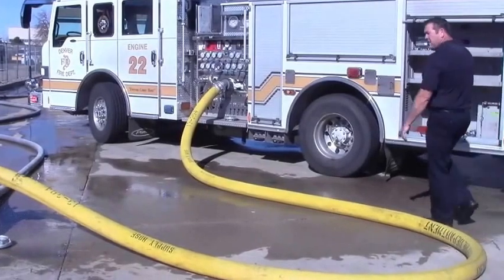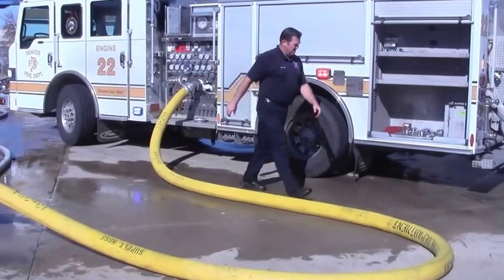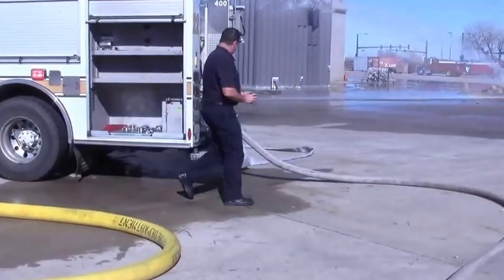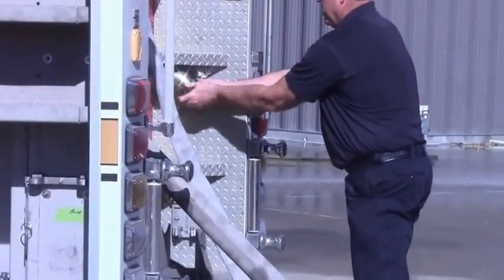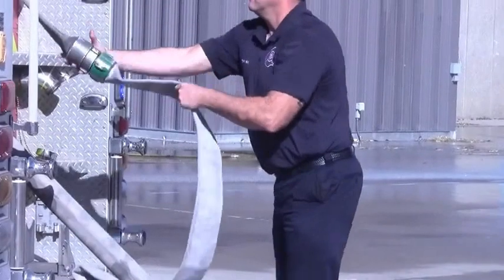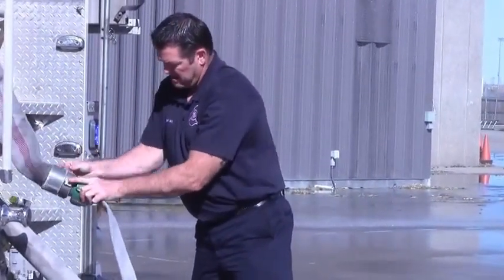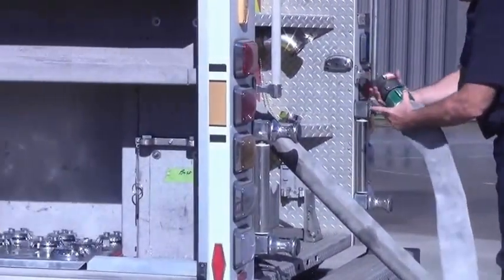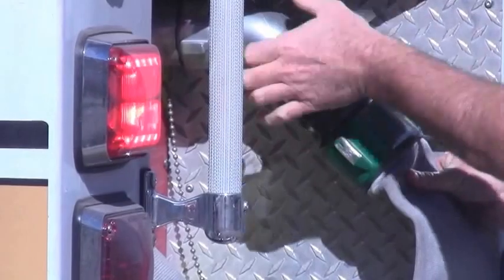Once the engineer has completed this task, whenever we go to work back at the plug, it's always really great if you can reverse lay a line from the first arriving engine to your apparatus. You'll notice that Ray grabbed a double female, which will be necessary to make this connection. He pulls the hose out, breaks the connection from the hose bed, applies his double female, and connects it to the conveniently placed rear discharge.